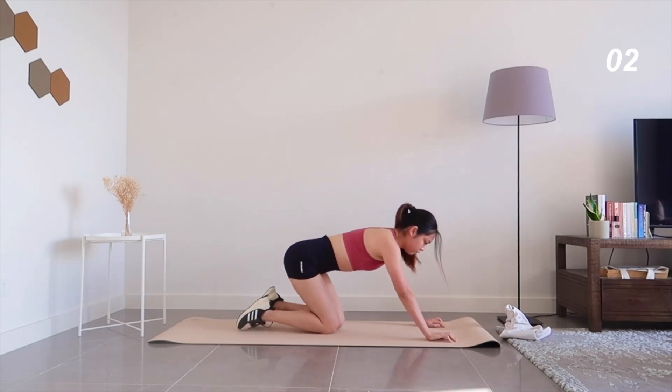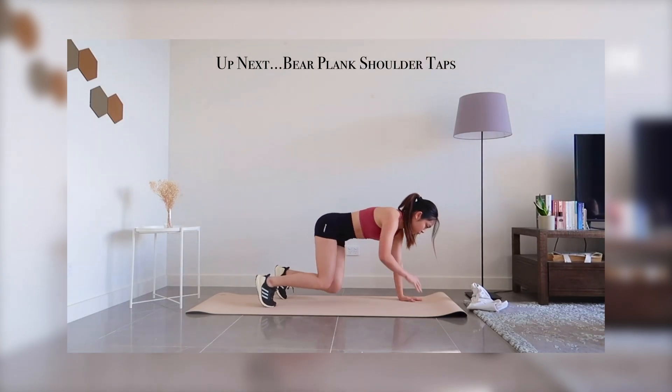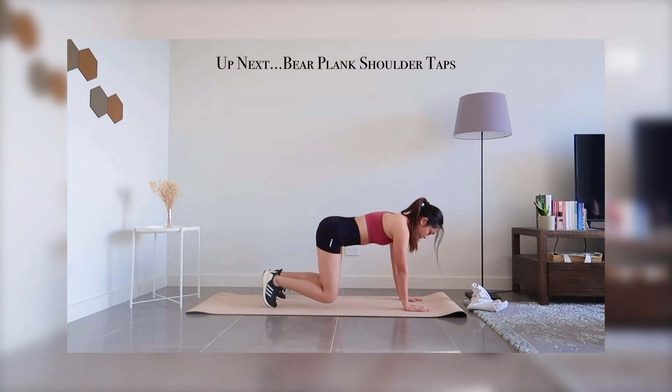Staying in a bear plank position, let's do some shoulder taps.